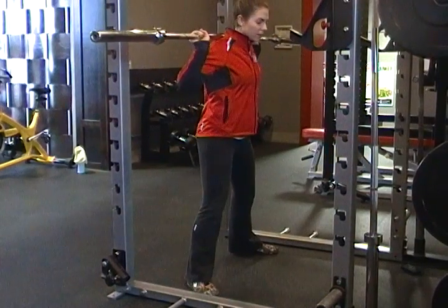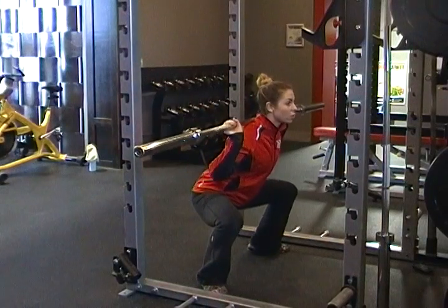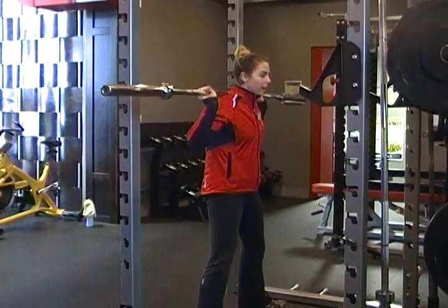Chest up. You're going to send your butt back. Drive your knees out over your toes. Go nice and low — the goal is to get about 90 degrees here. And then send your hips back up.